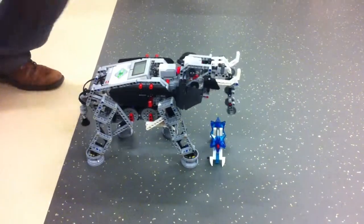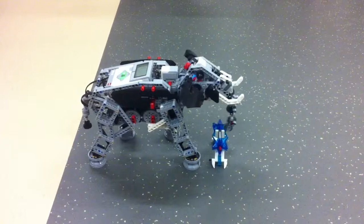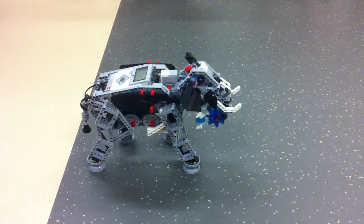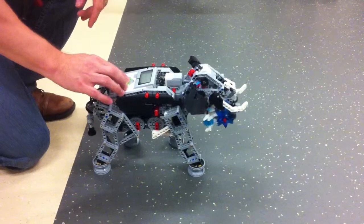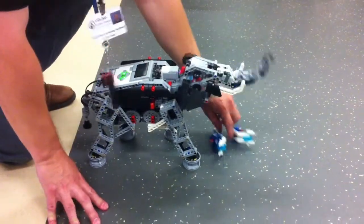And here's the grab. Oh, yeah. Look at that. Oh, my. You can drop it.